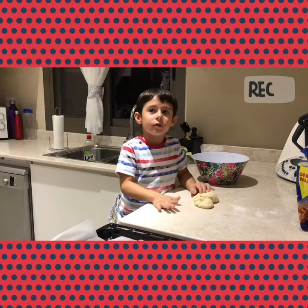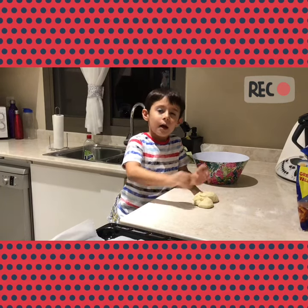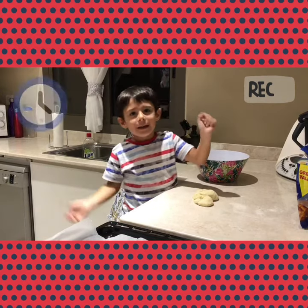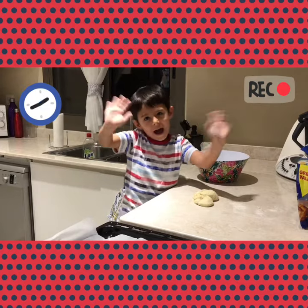Keep watching until the end of the video because something cool is going to happen. I'm going to decorate it with sprinkles. Bye, keep watching until the end of the video!